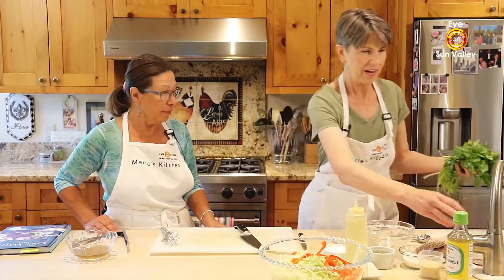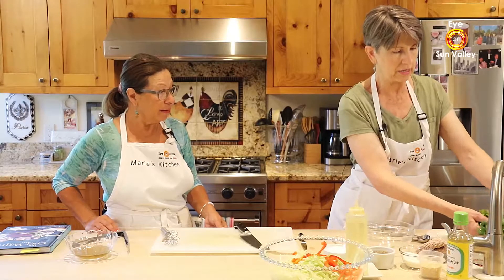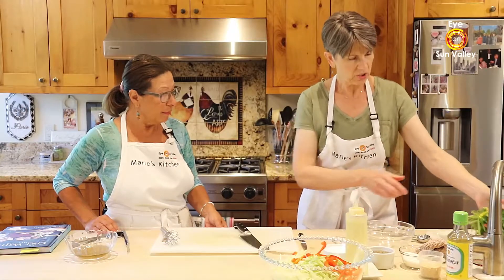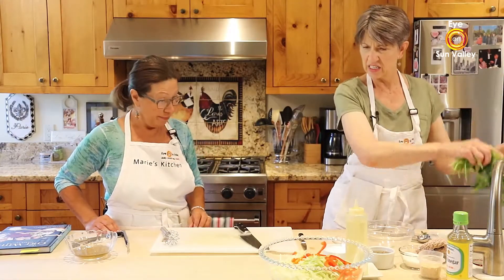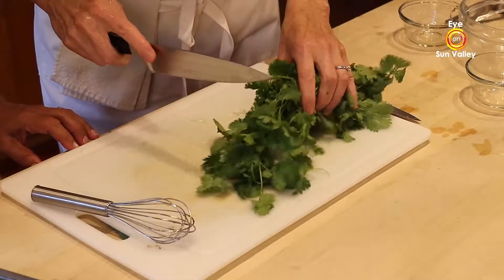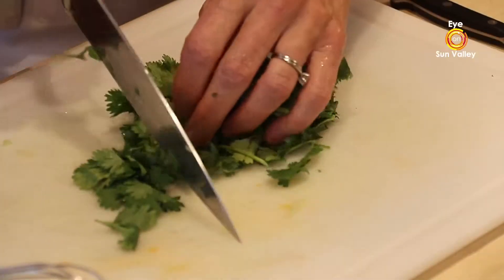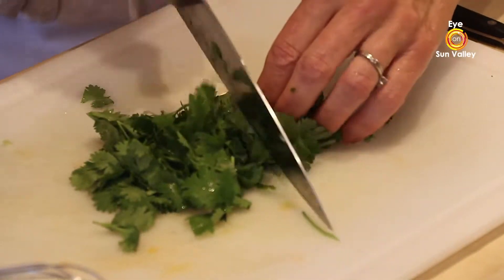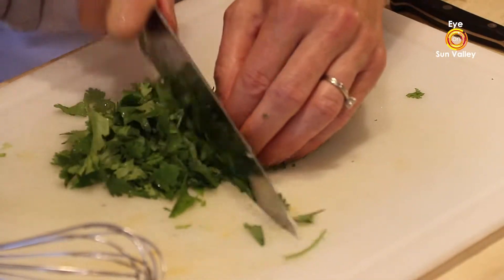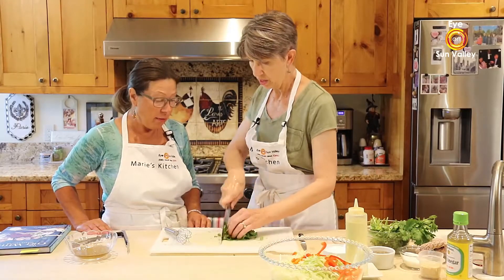The last thing we're going to add — because it's Asian — is a little cilantro. I'm rinsing the whole bunch in the sink, just shaking it to get as much water off as I can, then cutting off a section. It smells so good! Now, if you don't like cilantro because of the smell and taste, you could use parsley, or you can leave it out altogether.